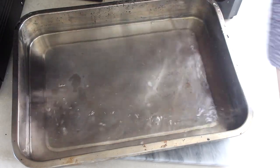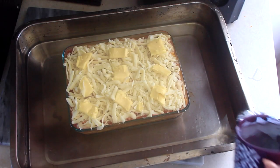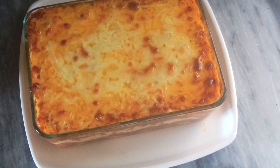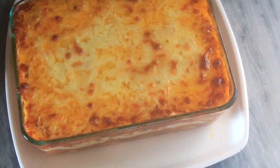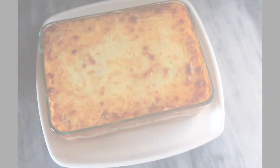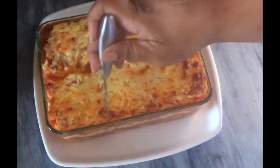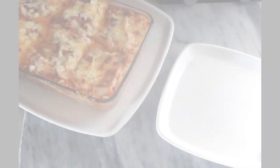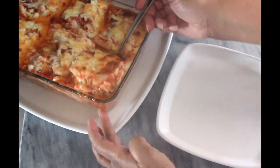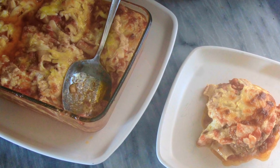I like to bake ziti, lasagna, macaroni and cheese, or casseroles in a water bath — sitting in water — so it has a more gentle cooking process and is less likely to burn the tops while getting everything well combined on the inside. I let the ziti cool for about 15 minutes, although it was really difficult because it looked so delicious, but I just wanted it to get a chance to set up.